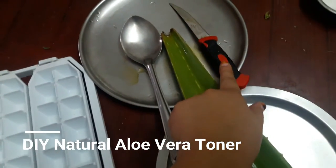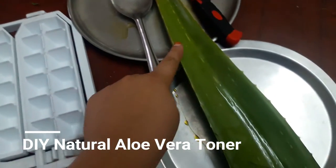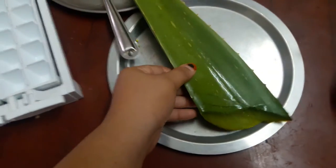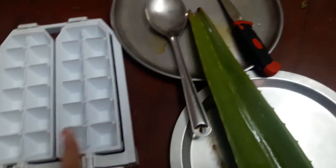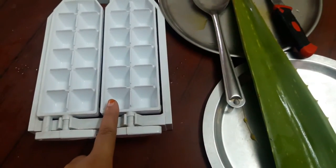Hey guys, welcome back to my channel. Today I'm doing an easy DIY aloe vera toner. Things you will need: a knife, a big aloe vera leaf, a spoon to scrape out the gel, and an ice cube tray.